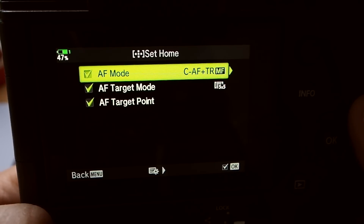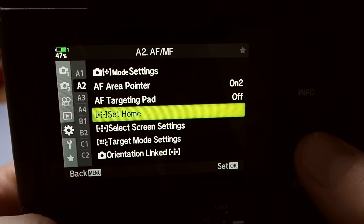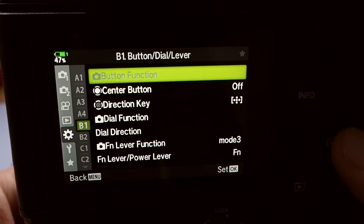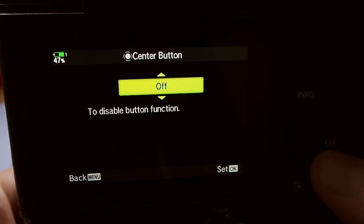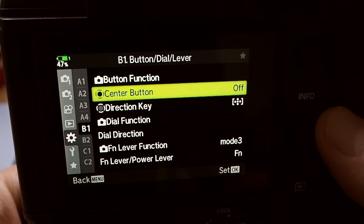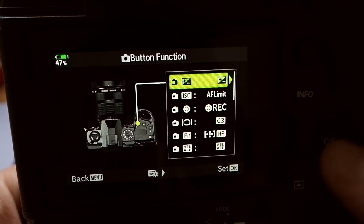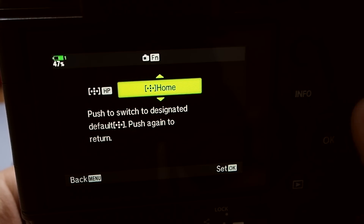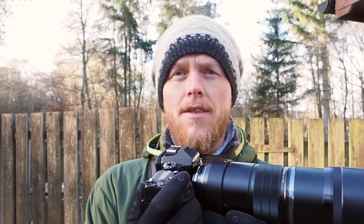After choosing your Set Home settings, go back to the menu and assign a button to it. On the EM1X and EM1 Mark III you can use the center joystick button, or go into Button Function and assign any button — for instance an FN button — and find the AF Home (HP Home) option. Whatever setting I'm in, I can quickly press the joystick and it automatically jumps to a 5x5 grid with continuous autofocus and bird tracking. Pressing it again turns it off.